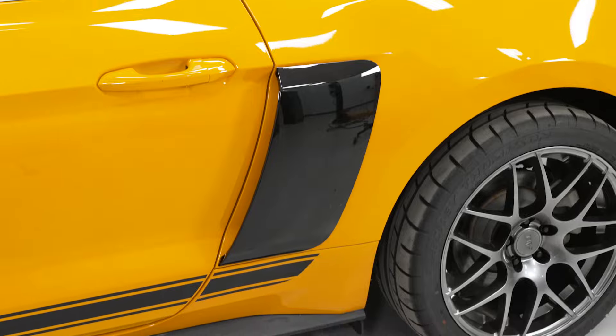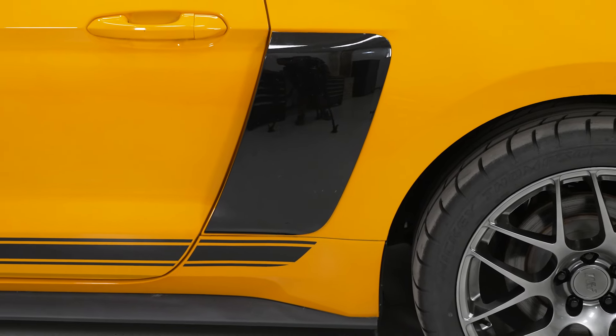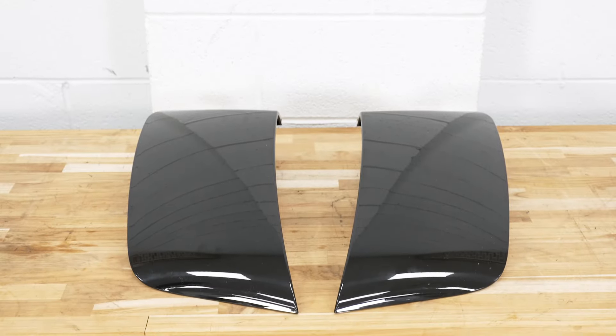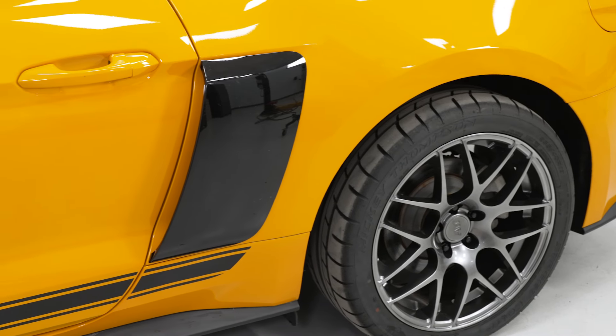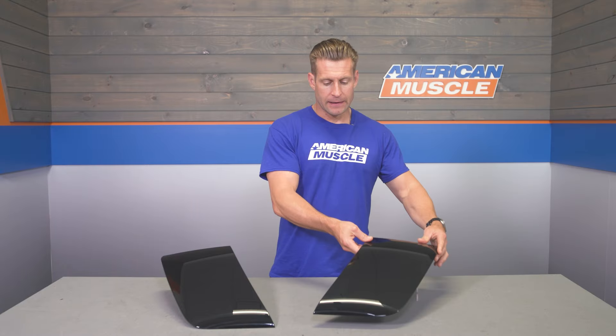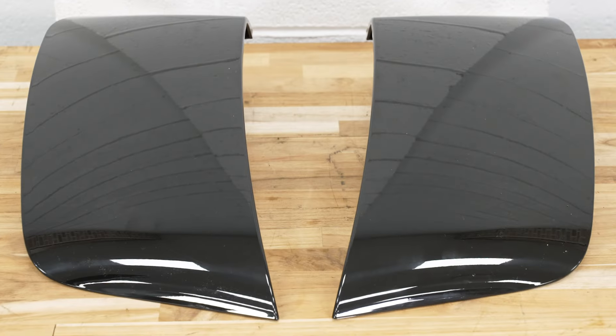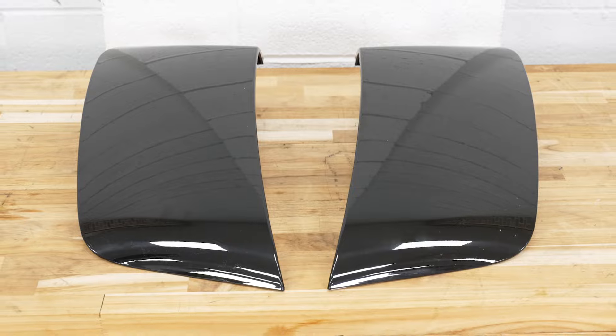SpeedForm does offer an additional insert that, in my opinion, will give the scoops a much more finished look once they've been installed. Basically, once these things are on the fender, there's going to be a little honeycomb insert there that I think is just the cherry on top, if you will. And you can grab them here on the site as well for about another 20 to 30 bucks on top of the scoops themselves.